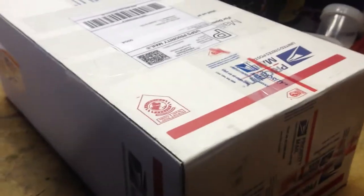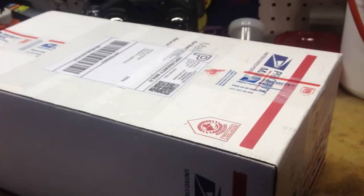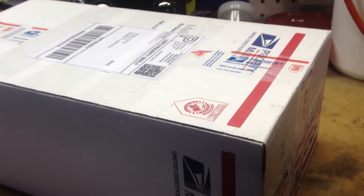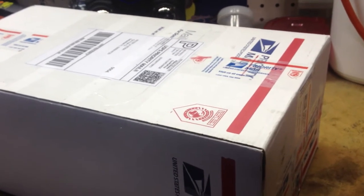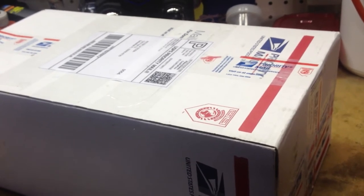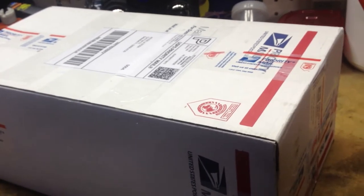Hey guys, what's happening? I bought this Sand Gator Scoop online. I bought it at Hymlog.com — that's H-Y-M, as in Mary, L-O-G dot com. That's Hymlog.